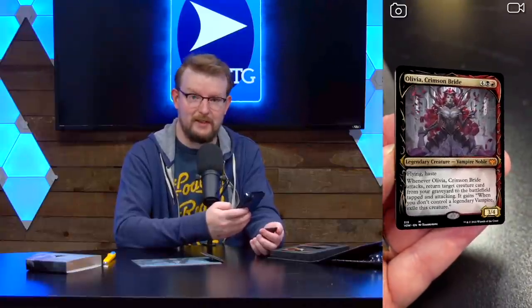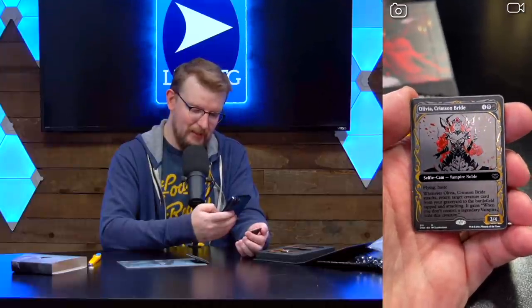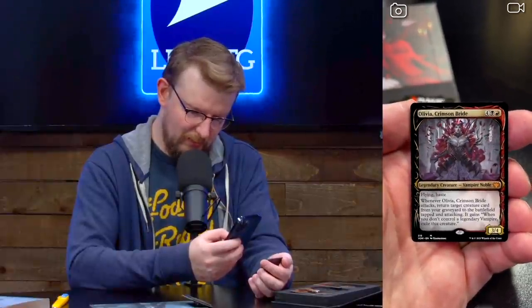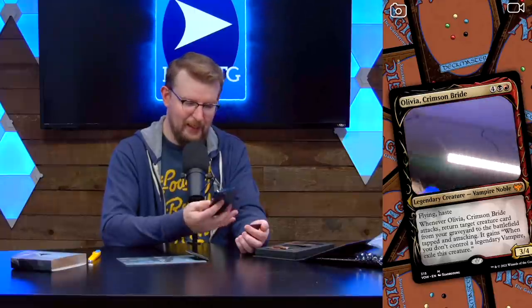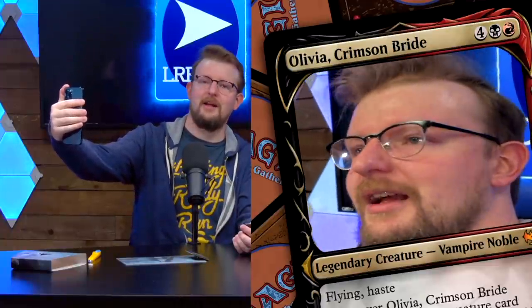This is very cool, but check this out. If I click on the holofoil — which is now flashing 'tap for extras,' giving me a context clue — now I get the pin, and there are some things I can click on. There's a jewel on her crown. And we get the wallpaper of Olivia for downloading onto phones. It's selfie cam time — I am Olivia, Crimson Bride. I have flying and haste.